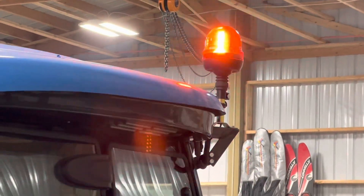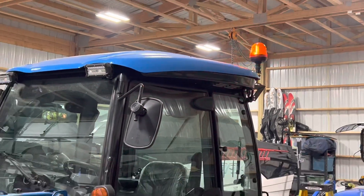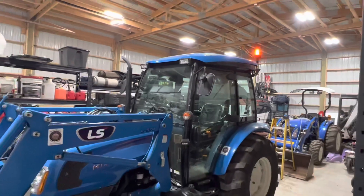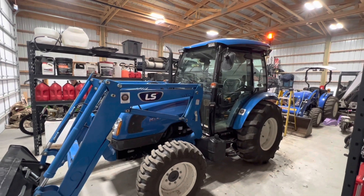I sure am excited to get out and push some snow with this tractor. I'm excited to have this beacon light for the additional safety that it will provide. Thank you guys so much for watching — please subscribe, give it a thumbs up if you like the video, and share it with your friends.